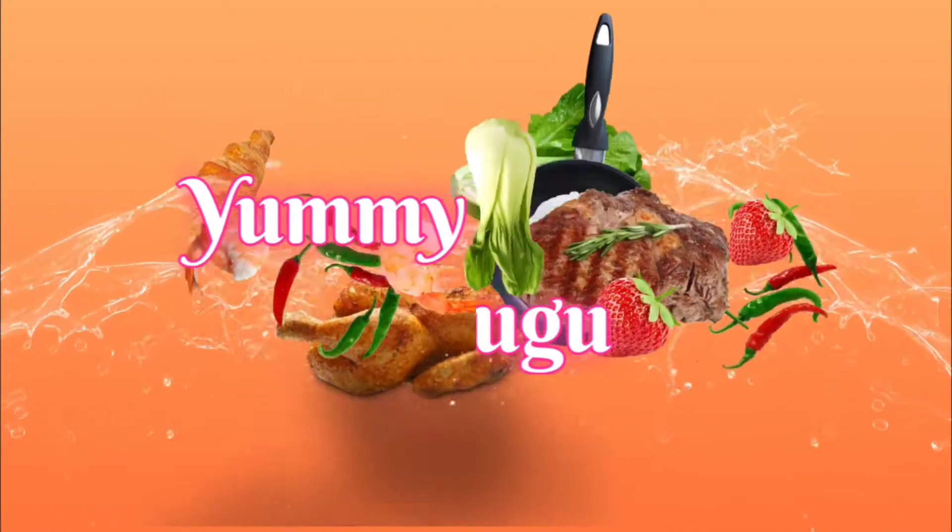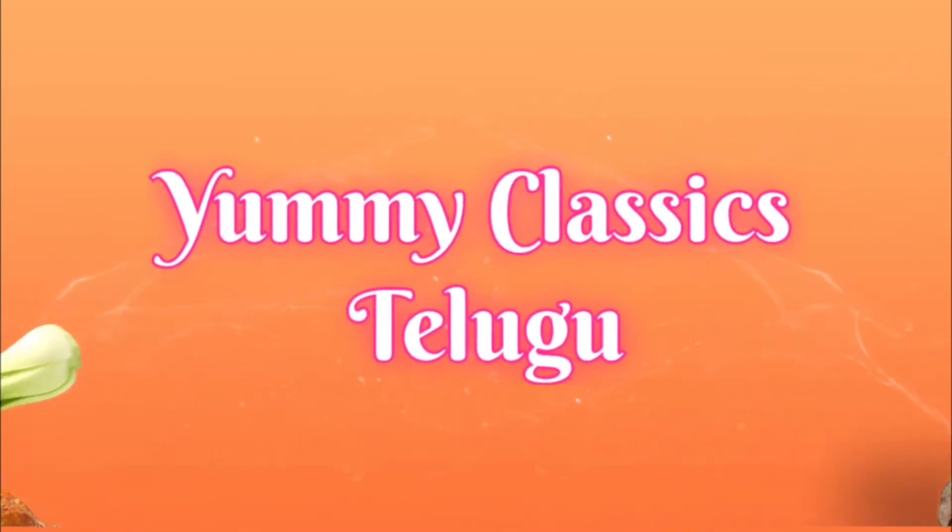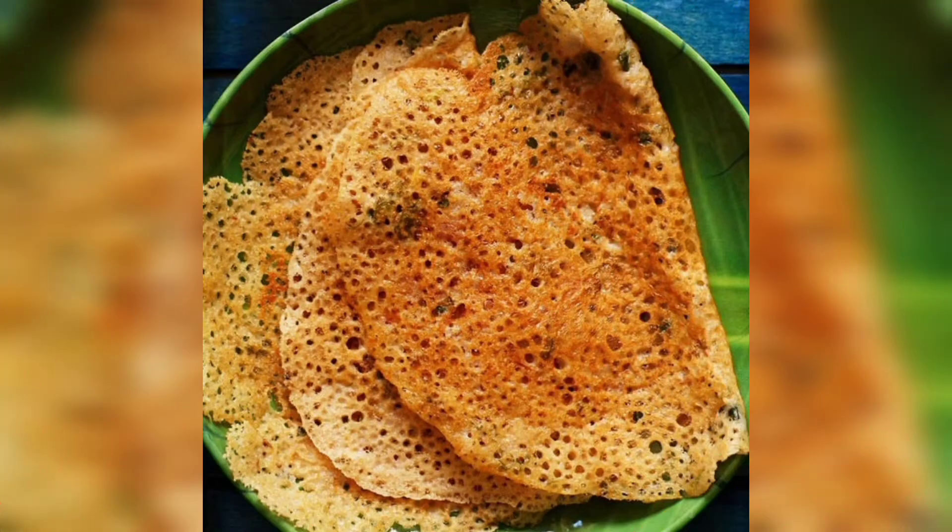Hello Friends! Welcome to Yummy Classics! I am Priya Shivshankar. Today, I am going to make an instant and healthy recipe. That is the oats dough. We are ready to make an instant and tasty recipe. Now we are ready.